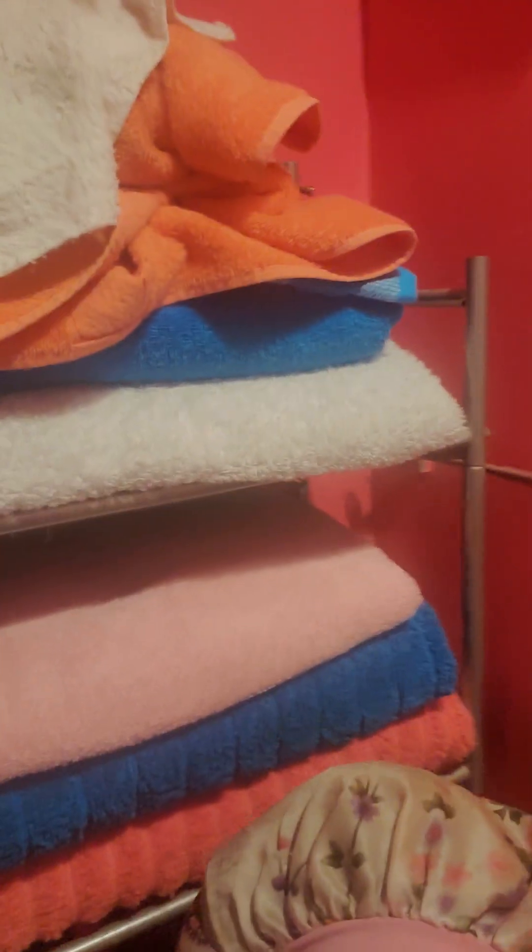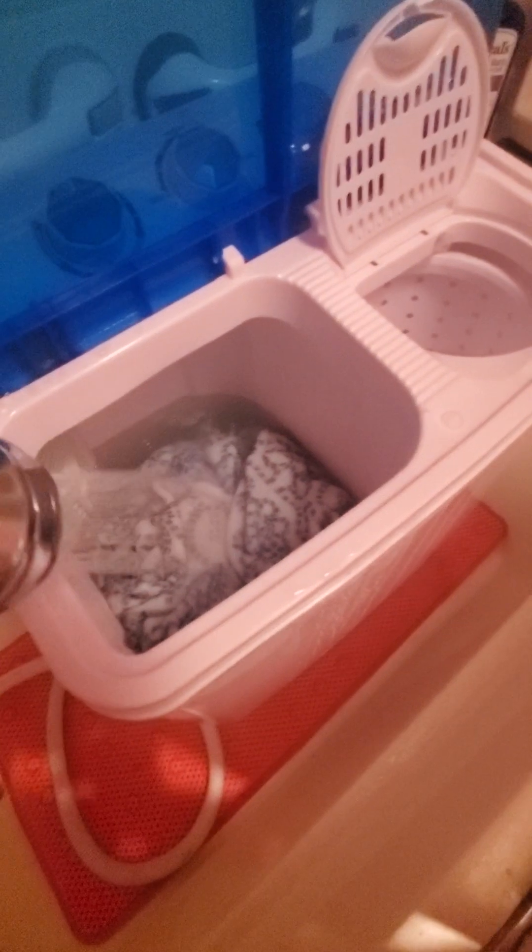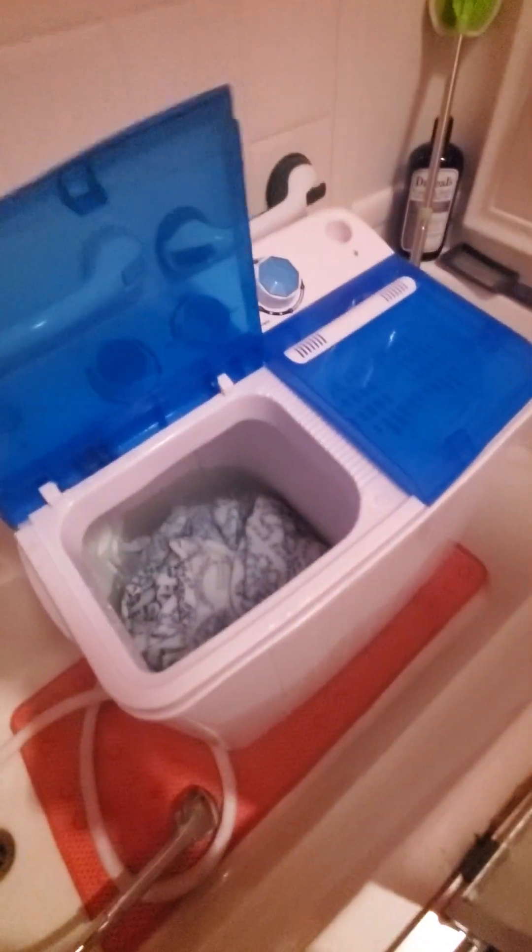Like those towels right here behind my head — I washed all of them. So this is showing you what you could do. I feel like it's over it right now.